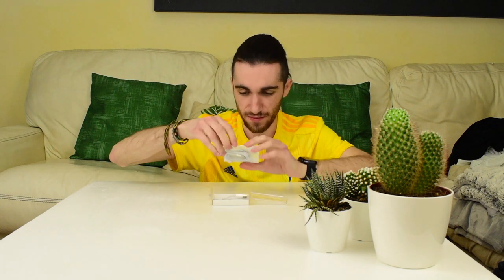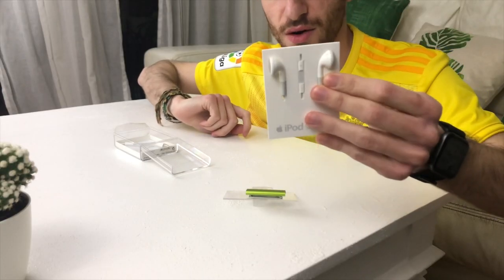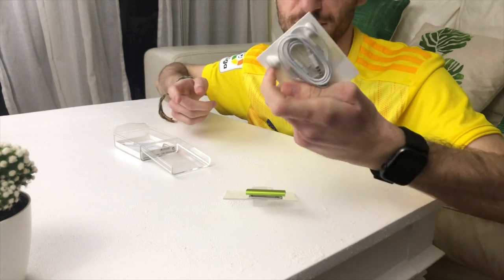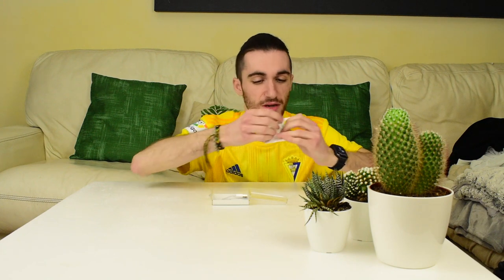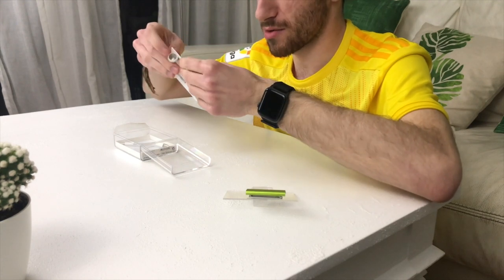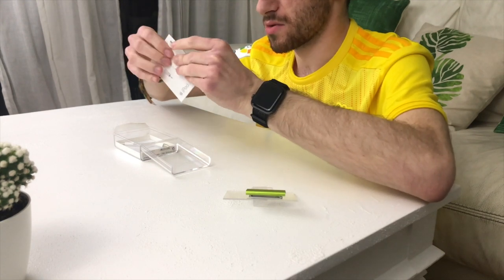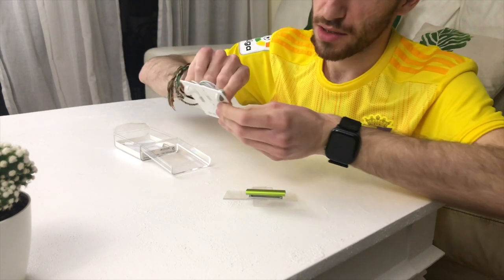Now what else do we have? We have the headphones with the remote and mic. These are not AirPods — they have a wire. They're not even EarPods, which have the same in-ear design as the AirPods. These ones are just round. I don't really want to take them out since they're stored correctly and I'm not going to use them anyway, but they're pretty new — never been used.